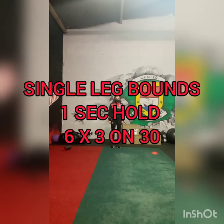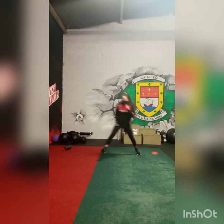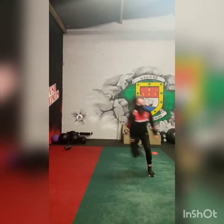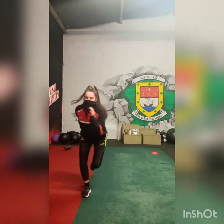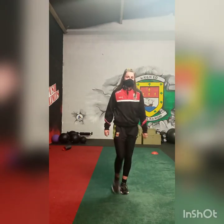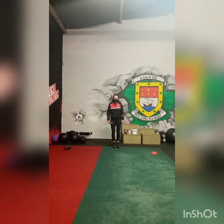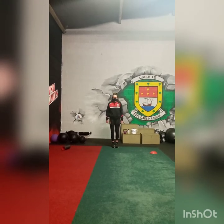Roshina is now going into single leg bounds, also known as skater hops. Again she's holding for a second to a second and a half after each jump. Do that 6 times, or 6 jumps, 3 times, with 30 seconds in between.